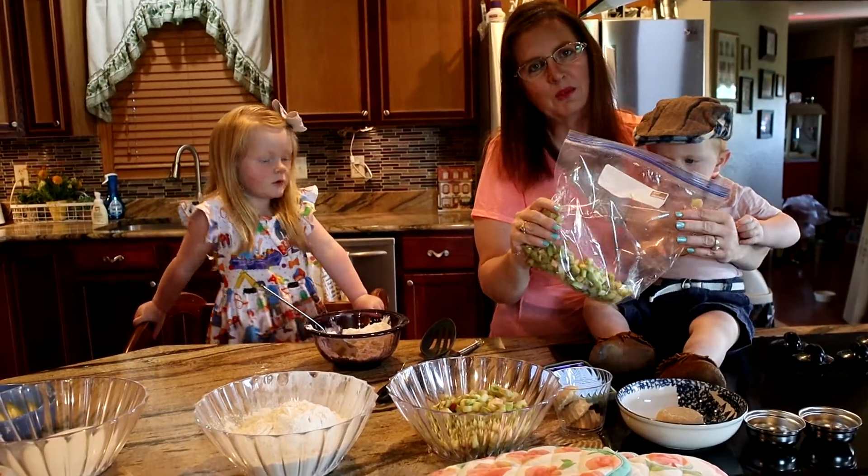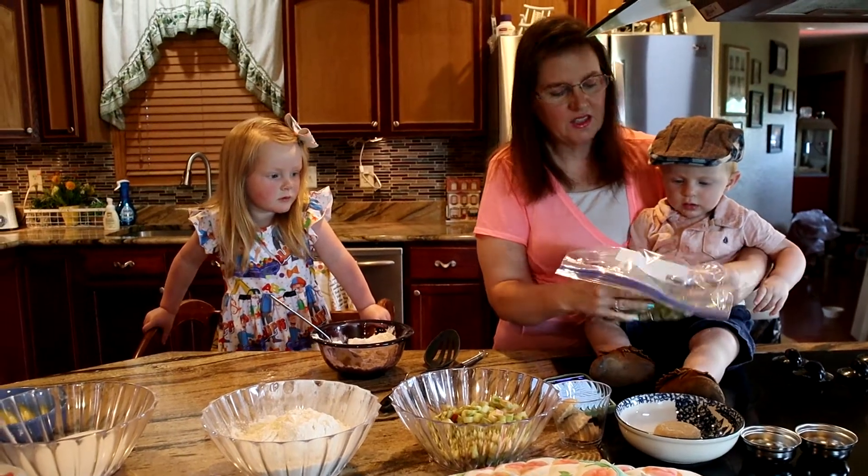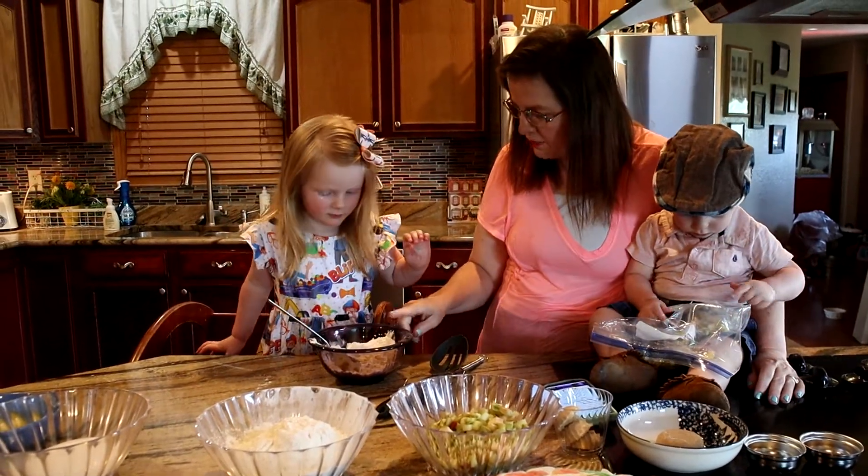In this bag I just put in some chopped up rhubarb, so this way he has the crinkly sounds and a little bit of sensory, so he can play with this here while sissy is stirring up her stuff.